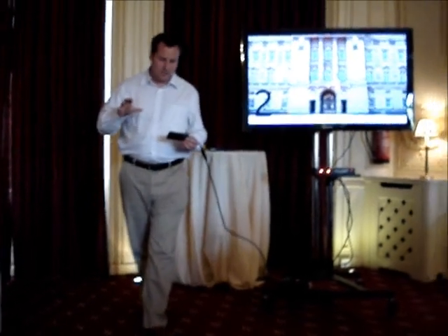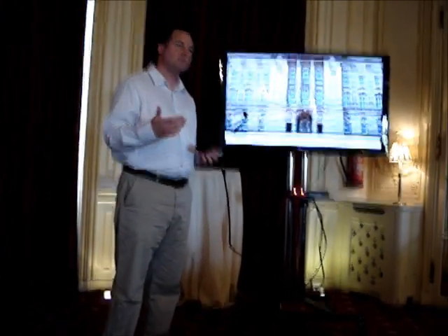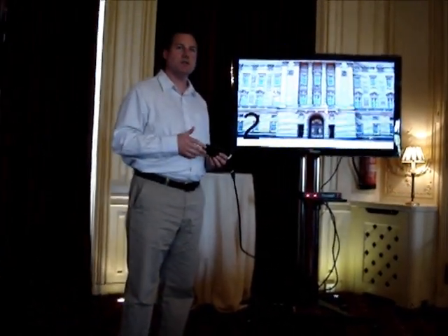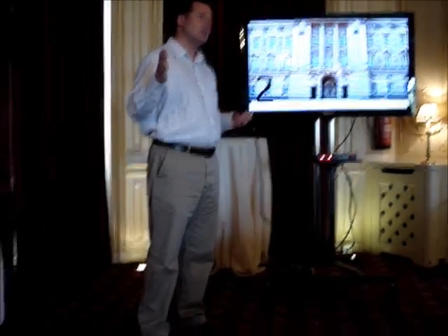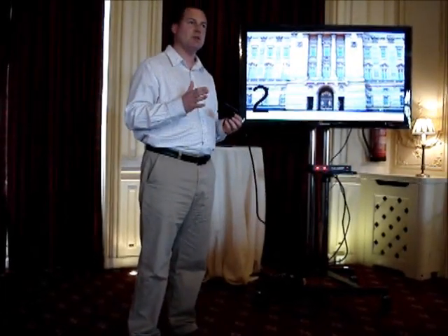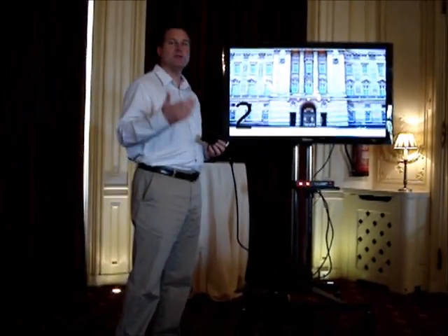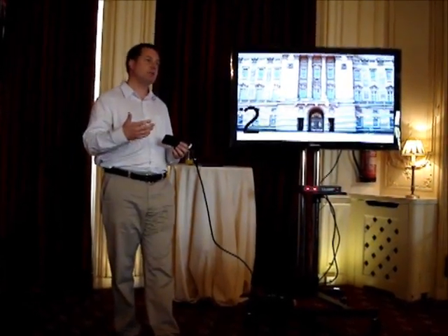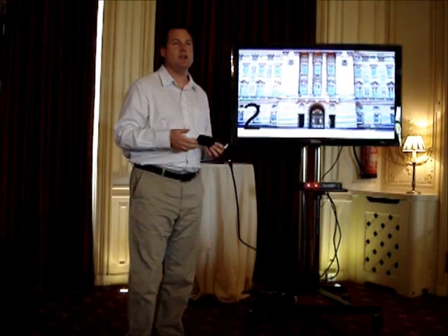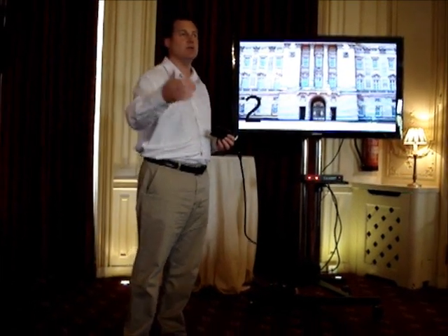Regarding the zoom on the N8 when taking still pictures, I personally don't recommend using the digital zoom in the still camera because it's effectively just cropping the image and then upscaling it again, and that process actually degrades the image. My personal recommendation is if you took a shot which you wanted to crop later on, do that in the onboard editor which is on the N8 and then upload and do it that way.